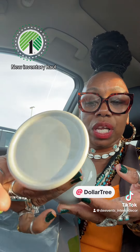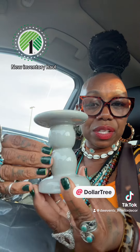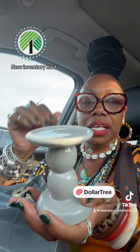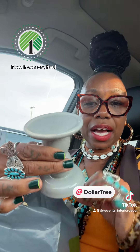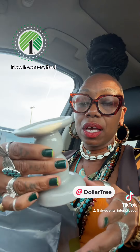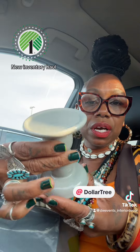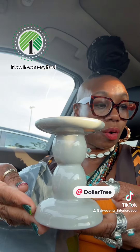I thought the color was really pretty. And they only had, I believe, six or seven of these. So I picked them up. Like I said before in my last haul, if I see something I really like, I try to get a few extra just in case they crack when you're finishing up your event or whatever. But look how pretty they are. They are gorgeous.